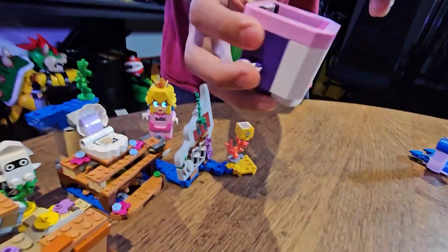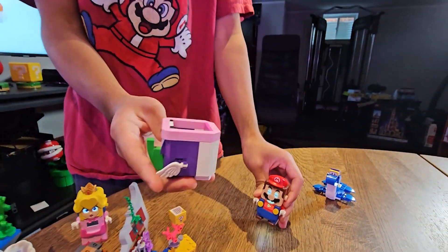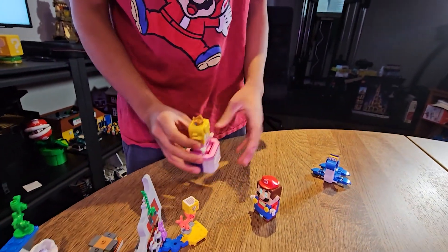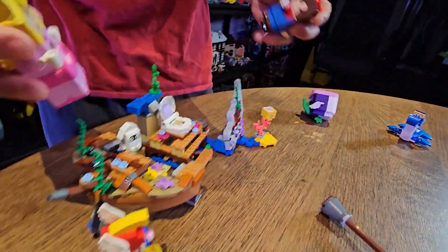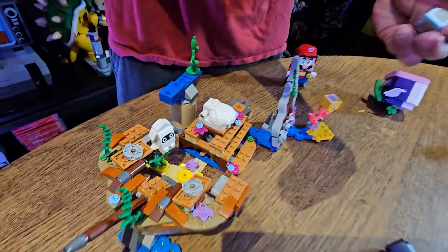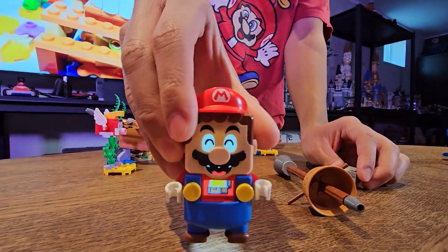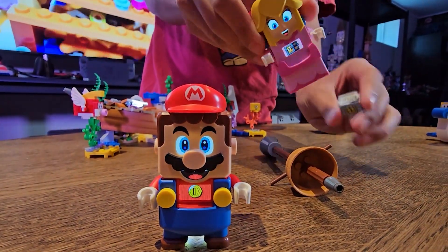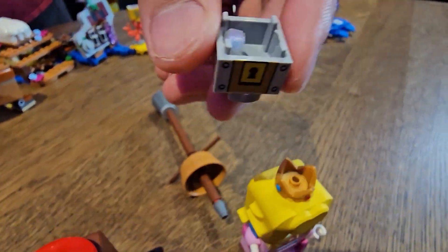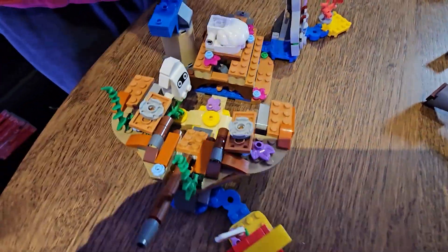And you get eaten by the Cheep Chomp. There's the treasure chest — a little treasure chest. Pretty cool, right? And yeah, check out the little shipwreck. Pretty cool, right?